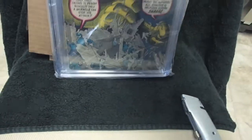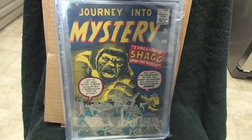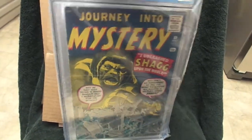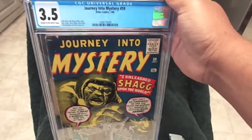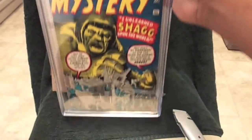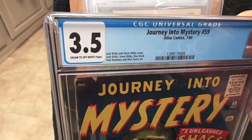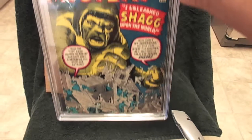Alright, so we've got another pre-hero book here. This is Journey Into Mystery number 59. Not bad — it's a 3.5. Sorry about the glare there. Got that one pretty cheap.